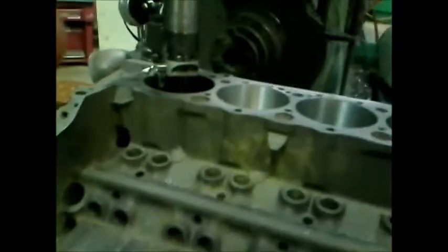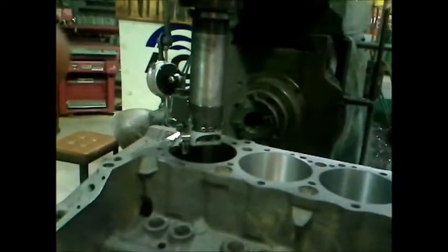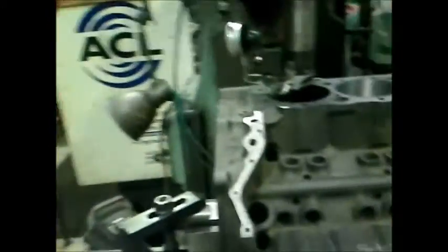Normally I like to leave about 3 thou in for honing. I use diamond hone stones, so they keep it very rigid and keep the bore very parallel and very round. I hone pretty much to size with that and then use either 240s or 400s, depending on what type of rings we're going to use, to get the surface finish and bring that last half a thou to size.